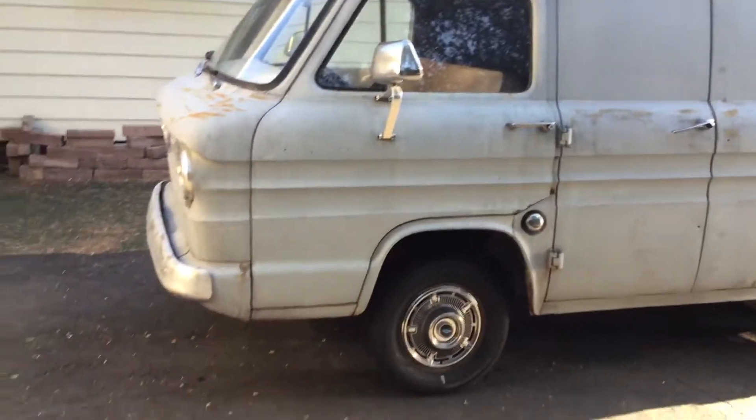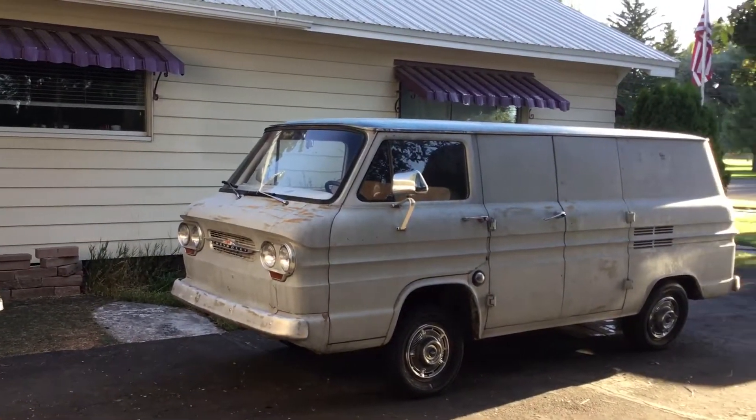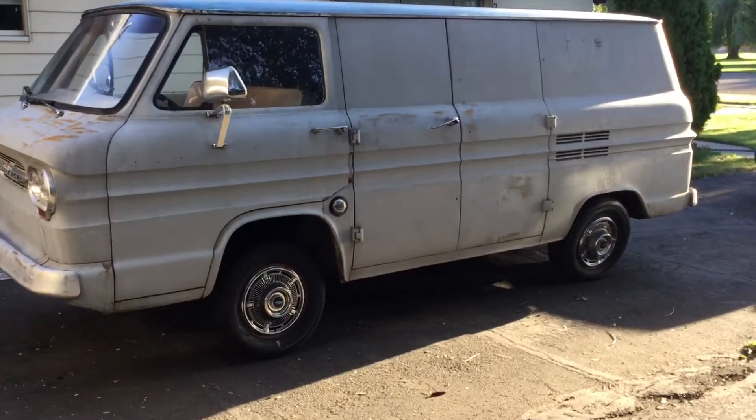It's pretty clean. Sorry for the camera work — I'm on my iPad and I'm not a professional or anything. I have a cardboard box underneath it because it does leak a little oil, to protect the driveway.